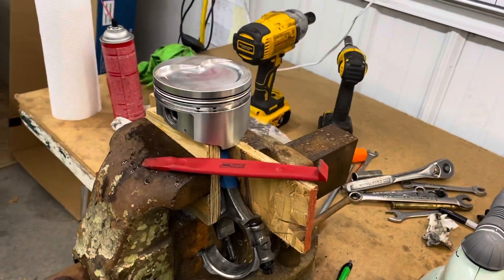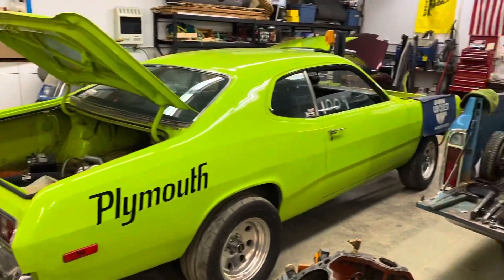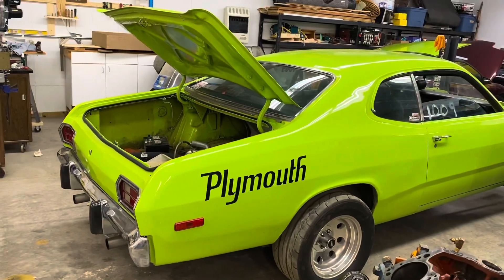If you'd like to see the rest of this build — this 408 small block — and our Duster over here getting ready for the next season, like and subscribe and I'll see you on the next one. Thanks, bye.